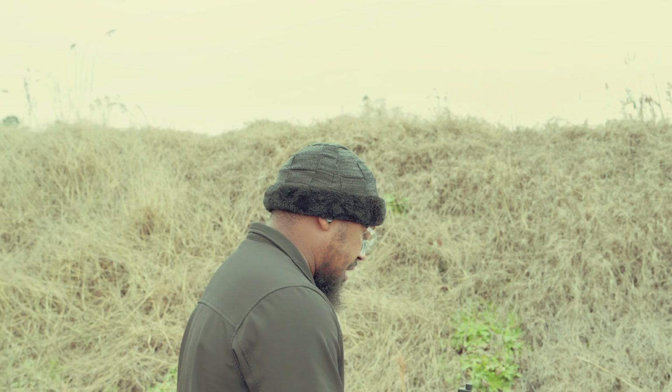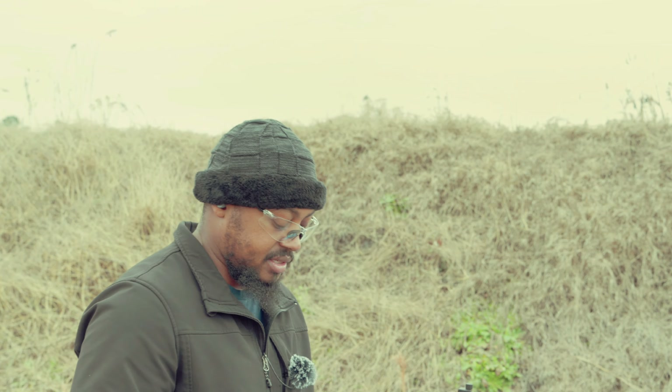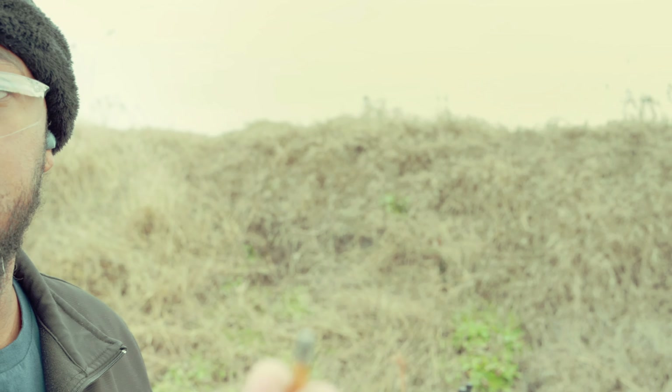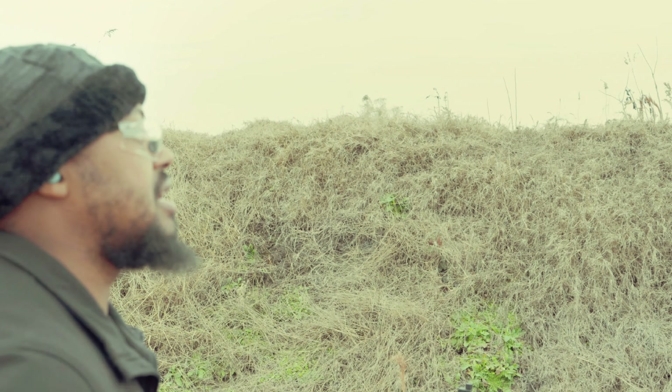Now if I would have picked that pistol up whenever I first got it and tried to hit that plate, it would have been a no-go. These CCI Mini Mags are running 1260 fps. We'll do the red box Winchester after that because we want to step it up, and then we're going to go back down to the subsonics.